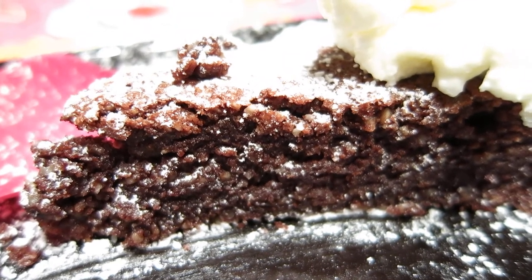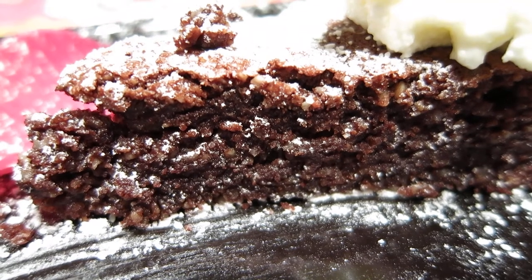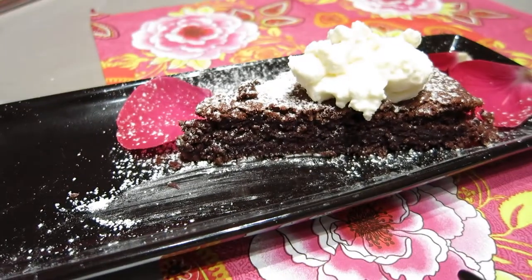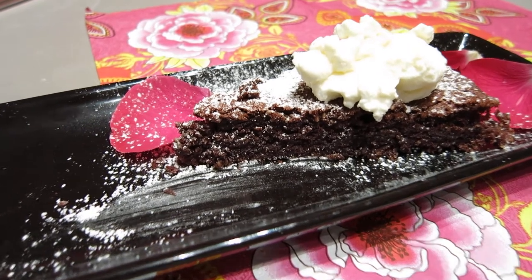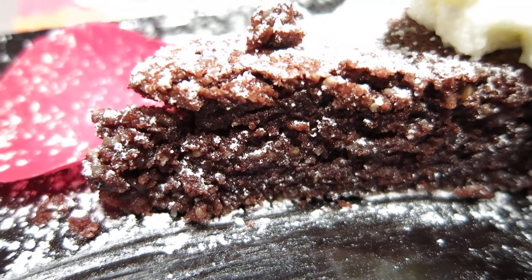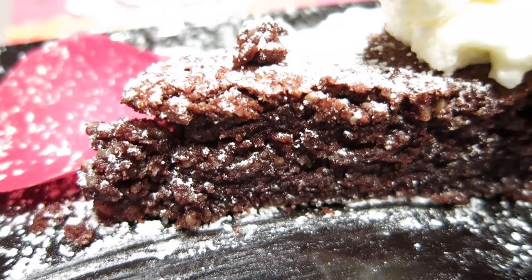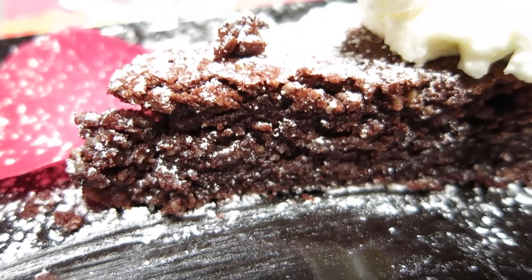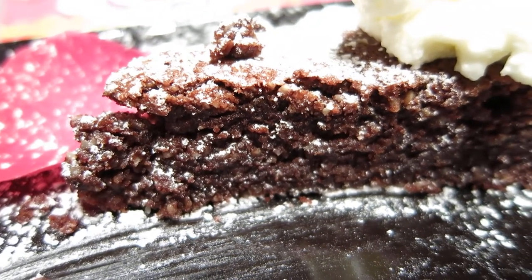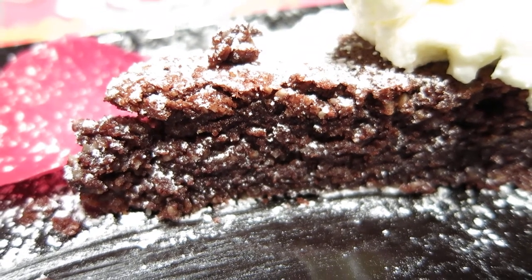Put your hand steady and fixed to one object. Whether far away or in macro, zoom in until you find the right image, the right clarity. Take the picture. Thank you very much.